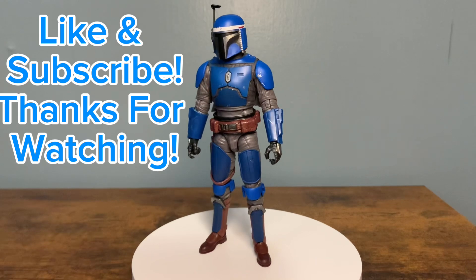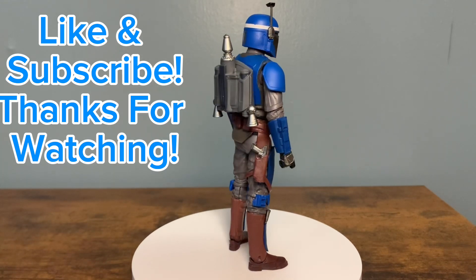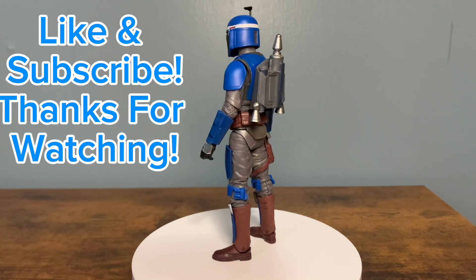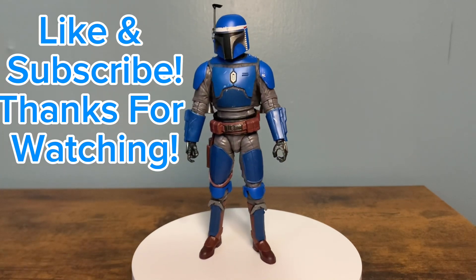I appreciate you checking out the video, the review. I hope you enjoyed it. Leave me a like and subscribe — it's very appreciated. I hope you're having a great day or night whenever you're watching this. May the Force be with you.